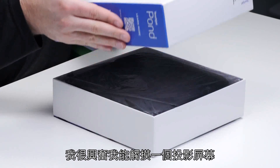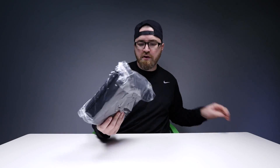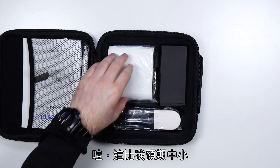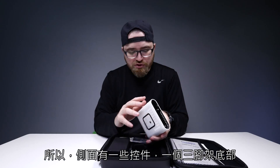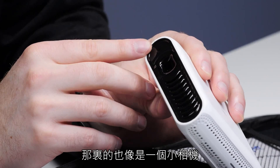I'm excited to touch a projection screen. It all fits into this carrying case here. That is smaller than I expected it to be — look at that! So you've got some controls on the side here and a tripod mount on the bottom.